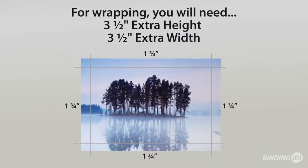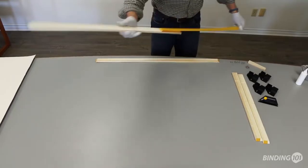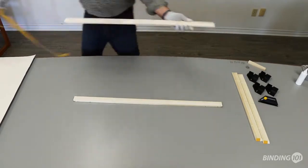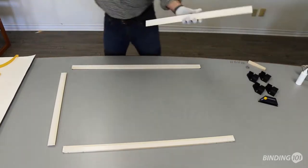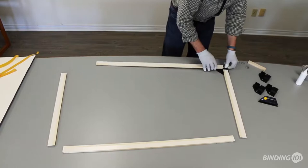Your print should be 3.5 inches taller and wider than your finished frame. Peel off the liner from each of the bars. This will expose adhesive on one wide edge as well as each of the bar tips. Try not to touch the adhesive as you place the bars adhesive side up on your table. Now attach the corner holders, arranging the bars into a frame shape.